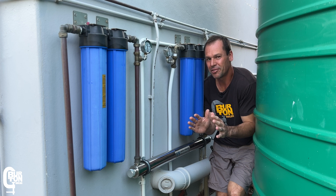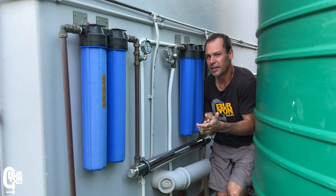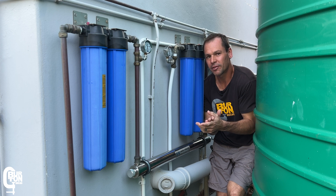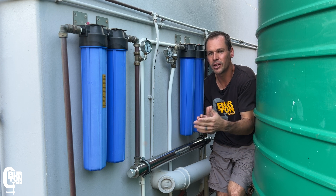Low pressure is not necessarily the only reason filters need to be changed. Other reasons include bad-smelling or bad-tasting water, water that looks dirty, or the fact that some filters have a service life and have now reached the end of it.